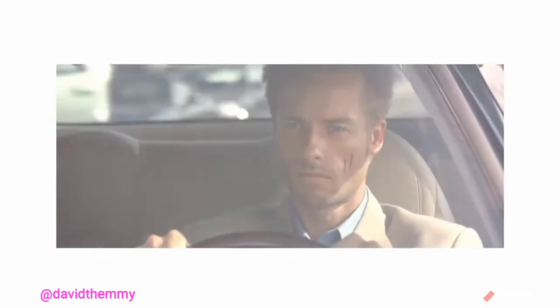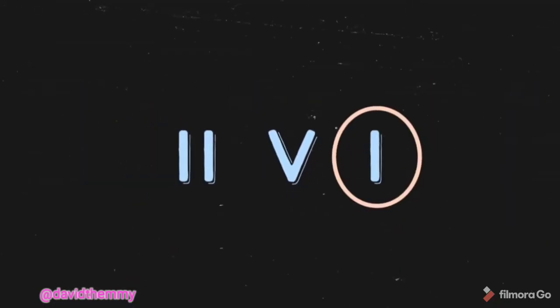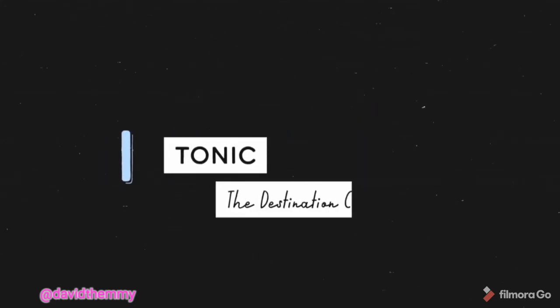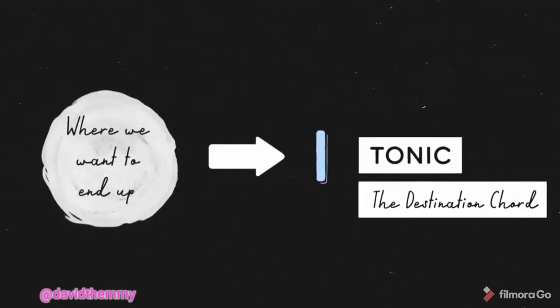Let's have some fun and go through this explanation memento style by working backwards from the I chord. The I chord is the tonic, or as I like to call it, the destination chord. It's our target — it's where we want to end up.